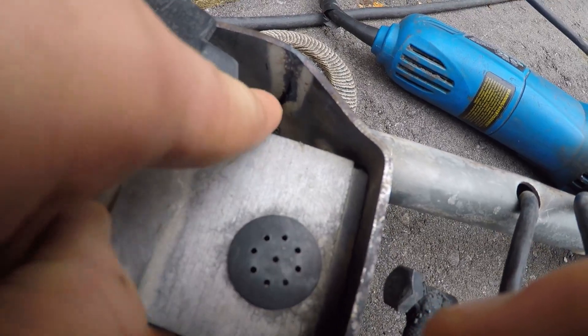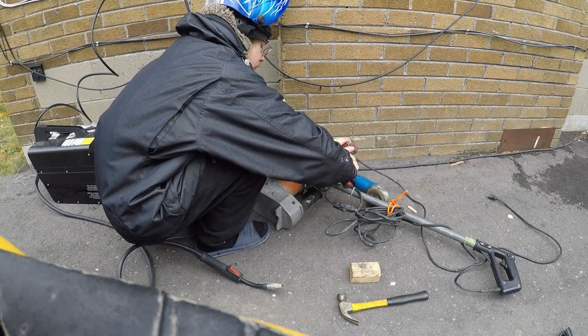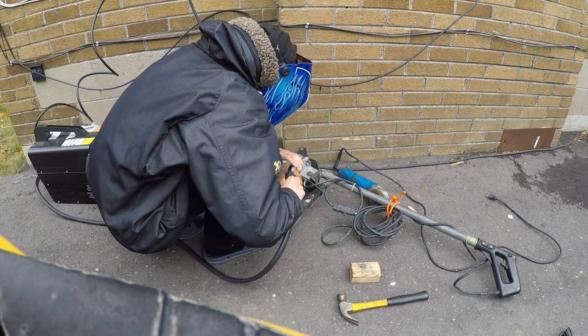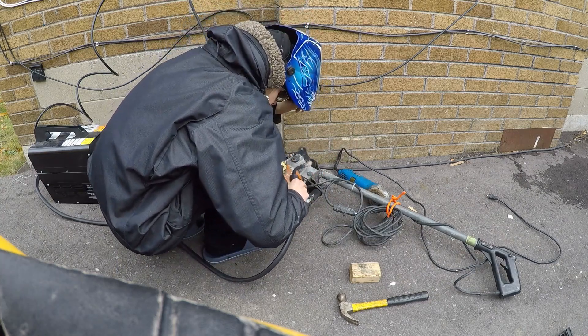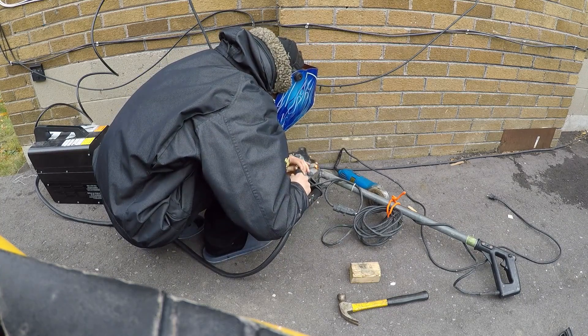For this part, I'm just going to hit about a quarter of the way on the underside. It's not really needed, but I like to do it for a little extra precaution and a little extra strength just to reinforce that joint.